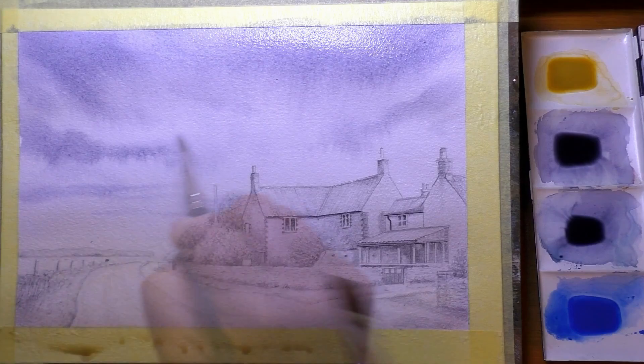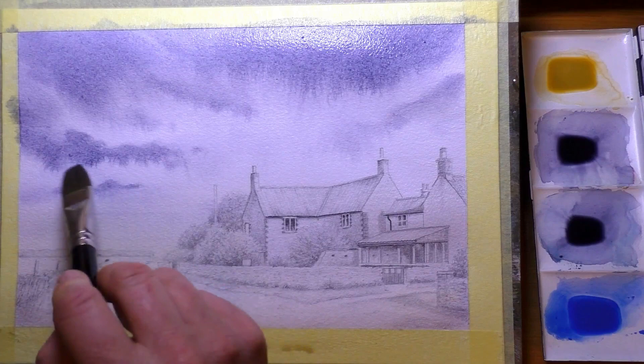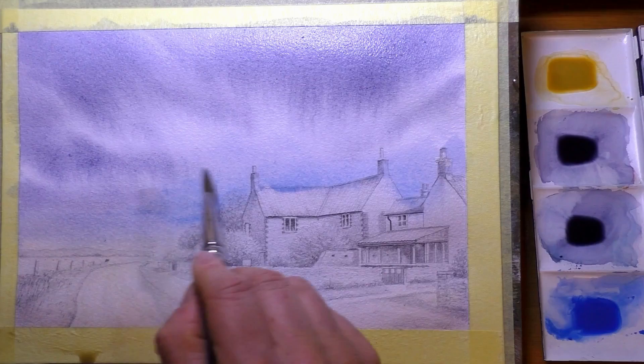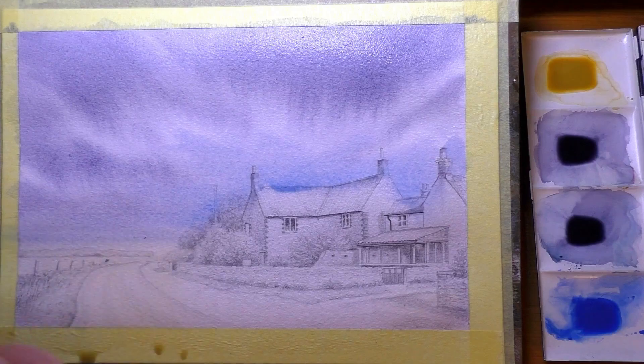I haven't put a reference photo up on screen, but the reference photo will be over on my Patreon page — I'll leave links in the description below and on the end screen cards. There are five other lessons to accompany this one, where you'll see the line drawing and all the detail in full. The whole project is covered from start to finish, all in real time.